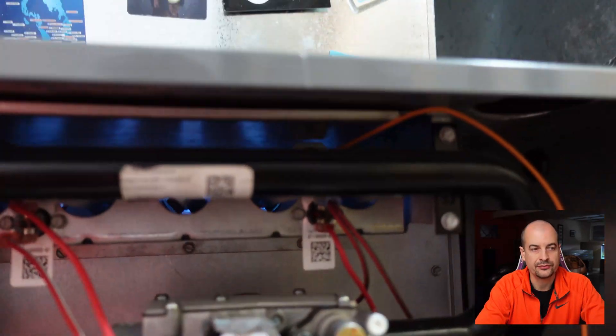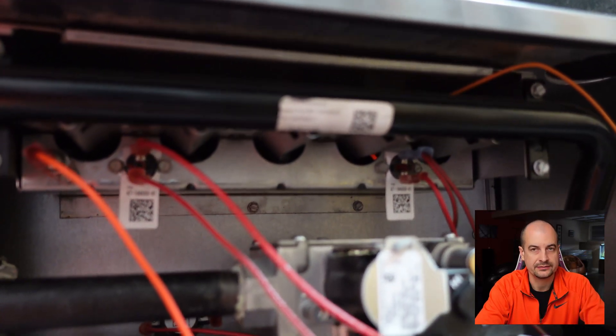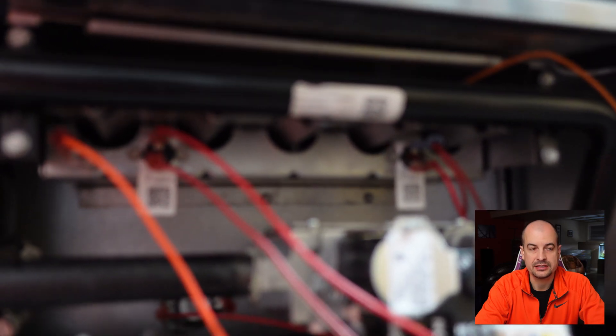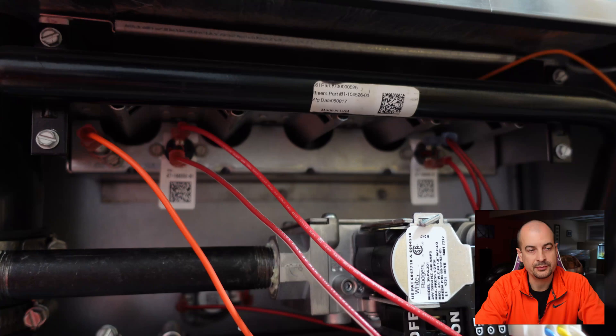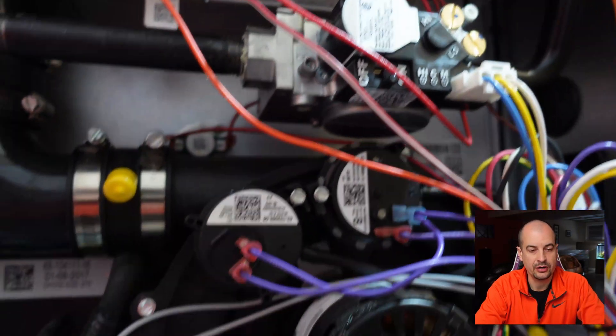The burner goes for a little while and then just randomly quits — it'll only briefly run off the APC. This stumped me, so I went to the bottom window of my furnace which has a little status LED screen. I checked it and got error code 26.